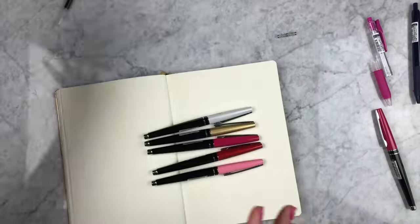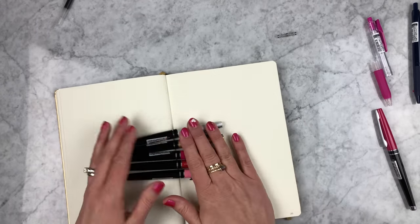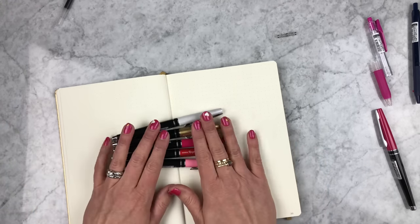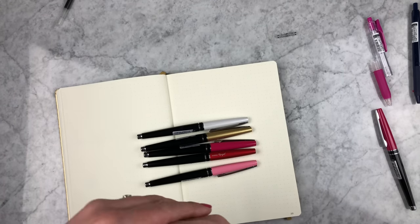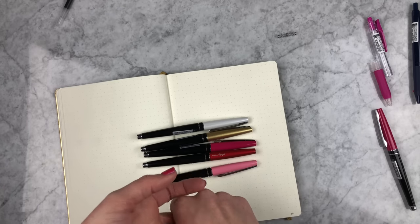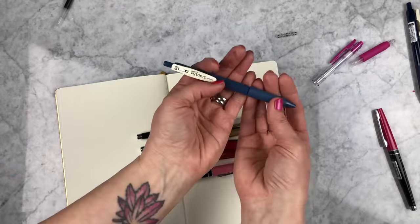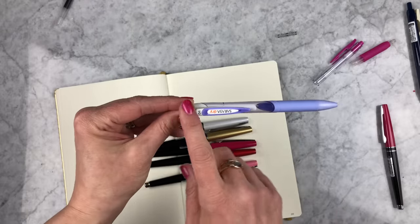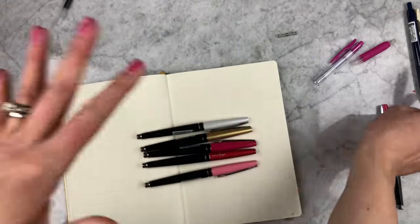This comes pre-filled with a black 0.5 Sarasa ink, which is pretty standard — same as the Sarasa Grand in 0.5. What I've done is my typical hacking of the pen: I put in Sarasa vintage blue gray, and I did a Sarasa clip magenta — that's why I've got these carcasses over here. You can also put in the Sarasa dry, that quick-drying ink that's nice for left-handed folks. It's the totally same exact size refill.